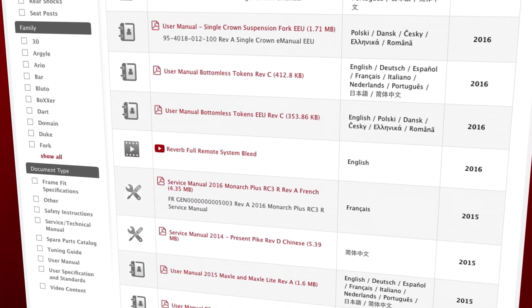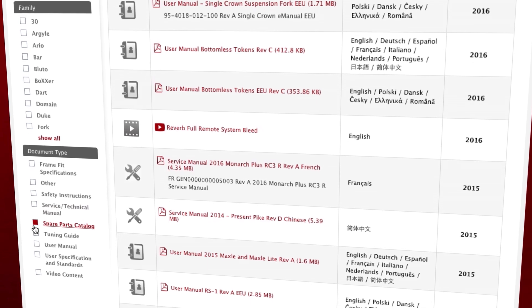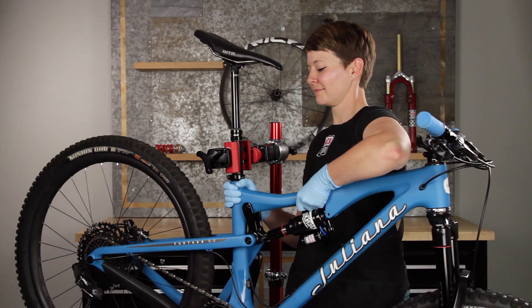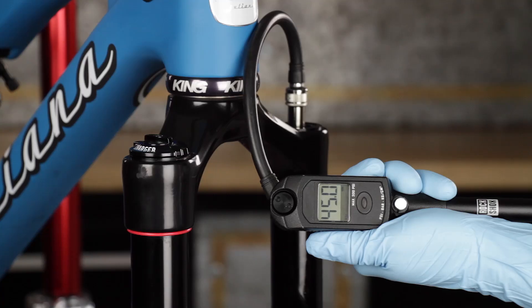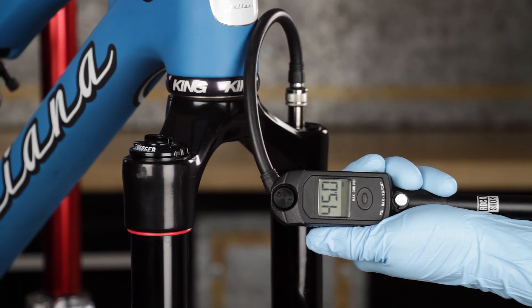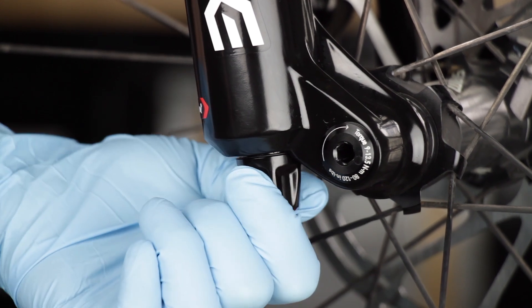View a list of necessary parts, tools, and supplies in the video description below. Place the bicycle in a work stand. Before beginning, record the air pressure level in your air spring as well as the rebound setting. This information will be used to reset your fork to your desired settings.